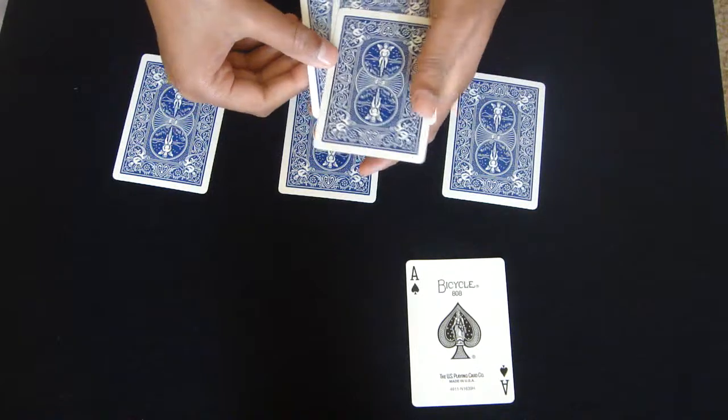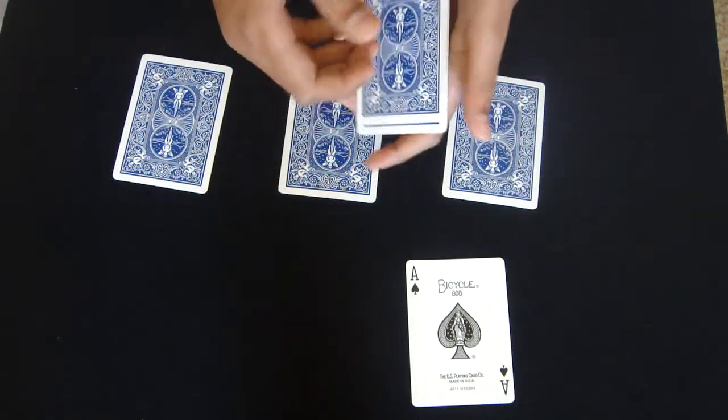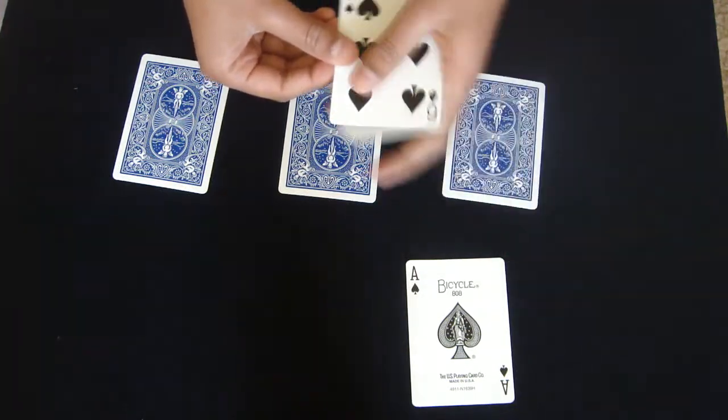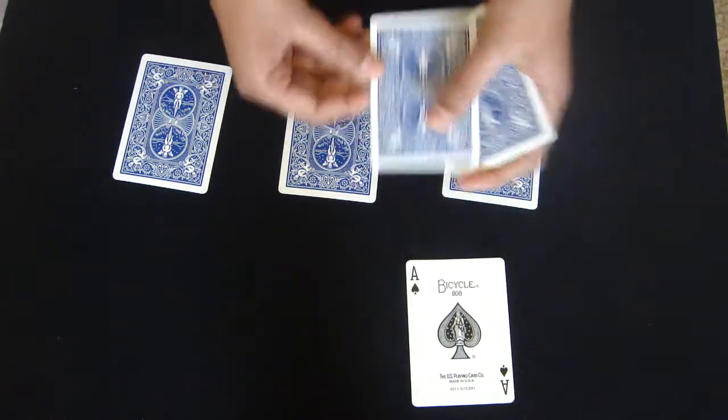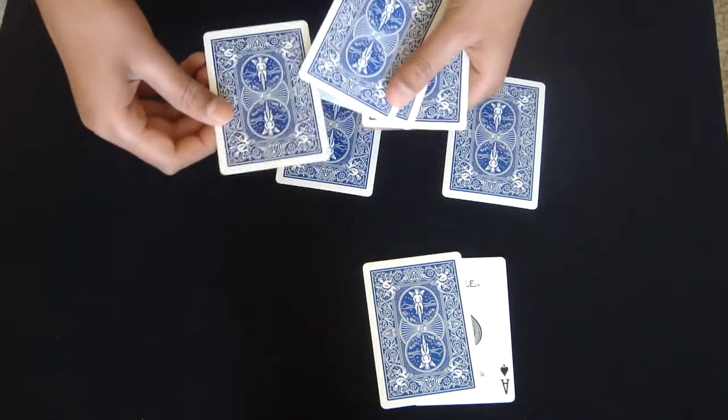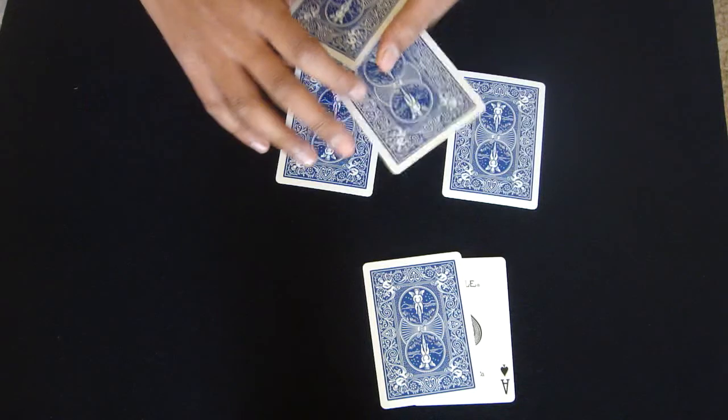Now I'm going to take one of these indifferent cards — as you can see, I've got 4 indifferent cards — I'm going to take one of these indifferent cards and place it right like so, next to the Ace. I'm going to take one Ace and put it in, like so.